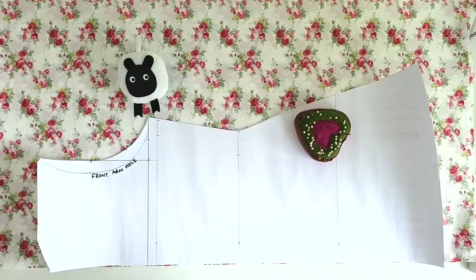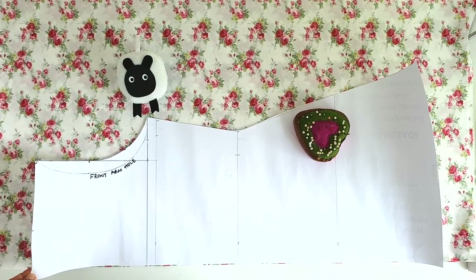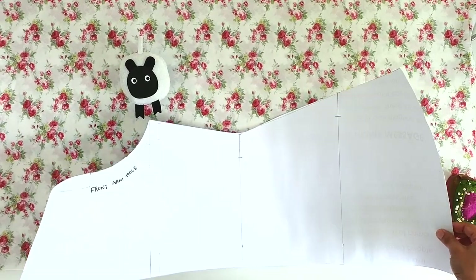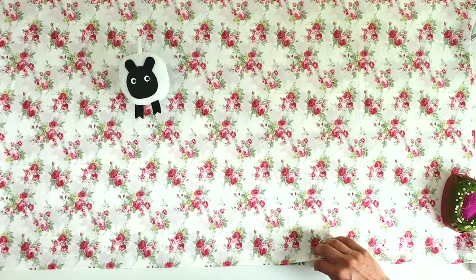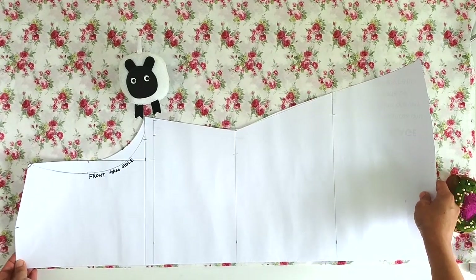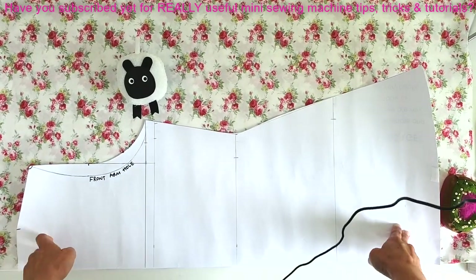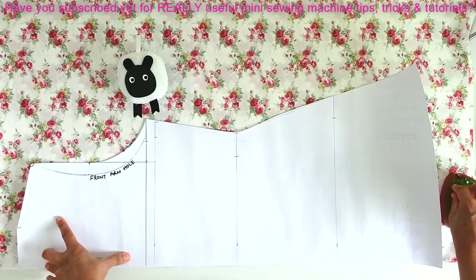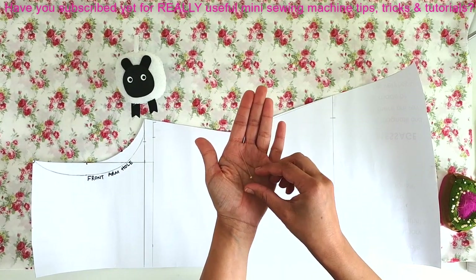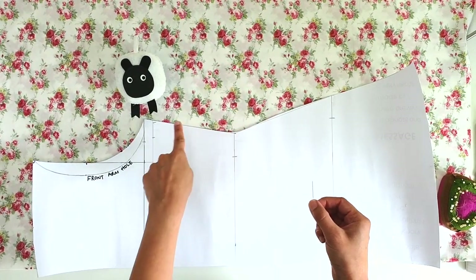Here we are at the cutting table. You can see the pattern we cut out in the last episode. I've folded and ironed my fabric exactly as we discussed — four layers with the lengthwise fold facing me. I'm placing the pattern piece along that long folded edge, lining it up perfectly, then pinning it to the fabric with bobble-headed pins perpendicular to the outline of the pattern.